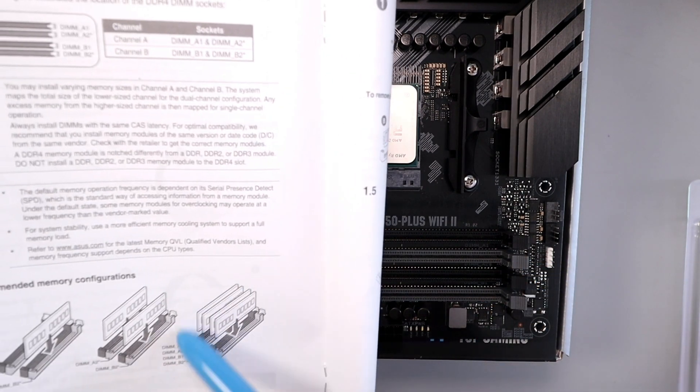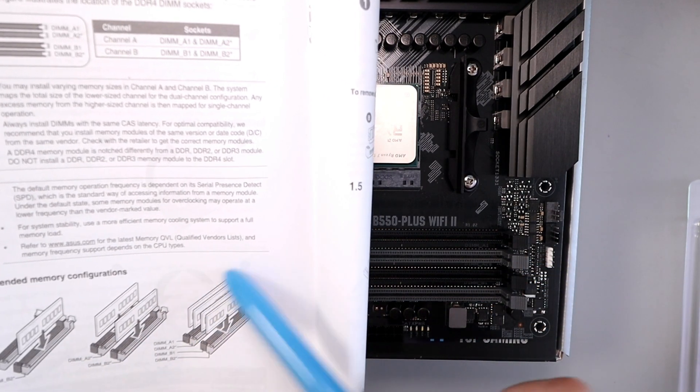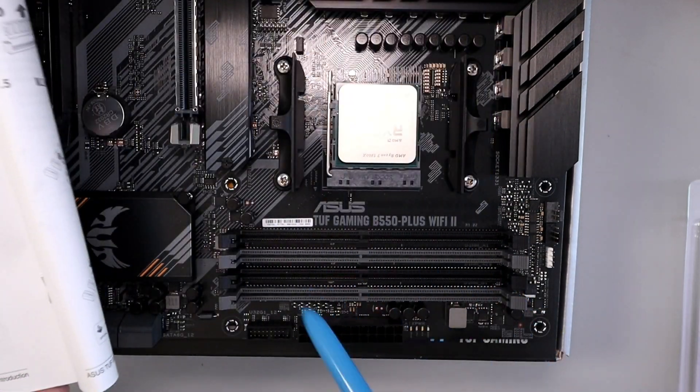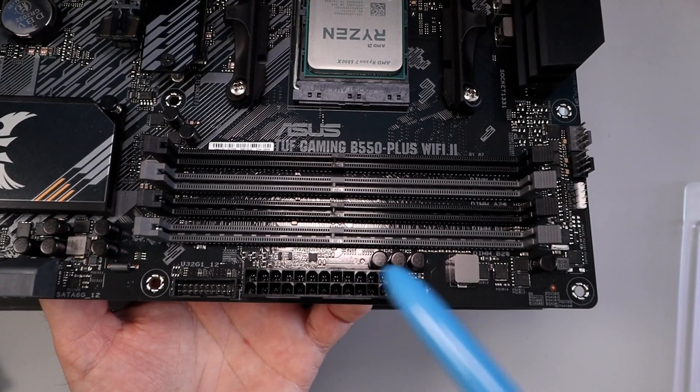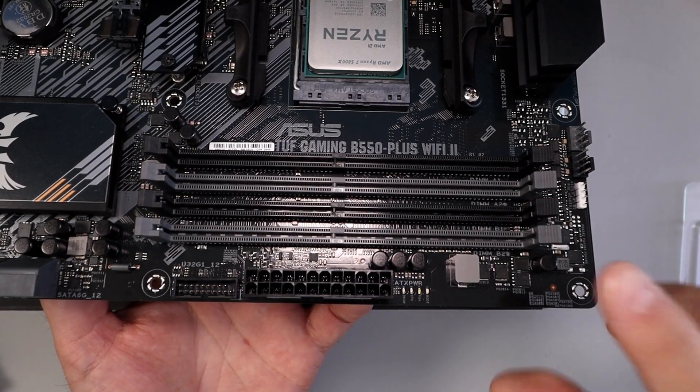And of course if you're using four RAM sticks, you would use all four. But it's important to figure out which slots to use so it runs properly. Once you've got the slots figured out, we need to push back the tabs for those slots.